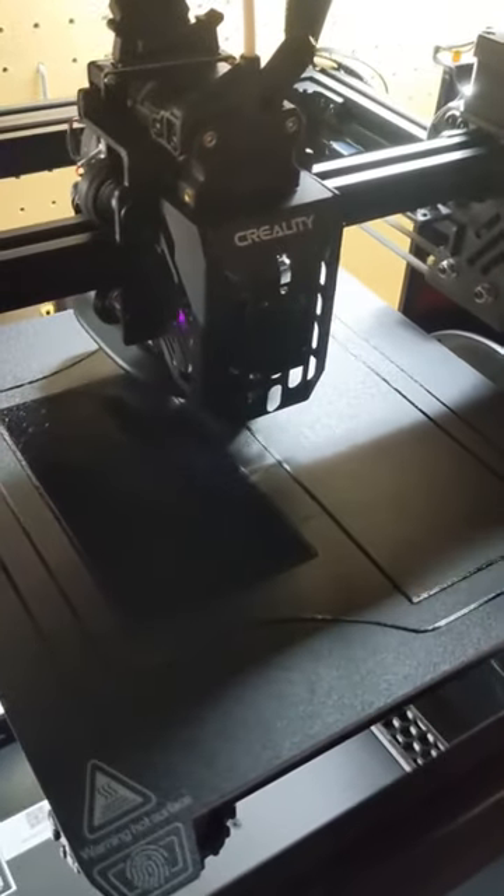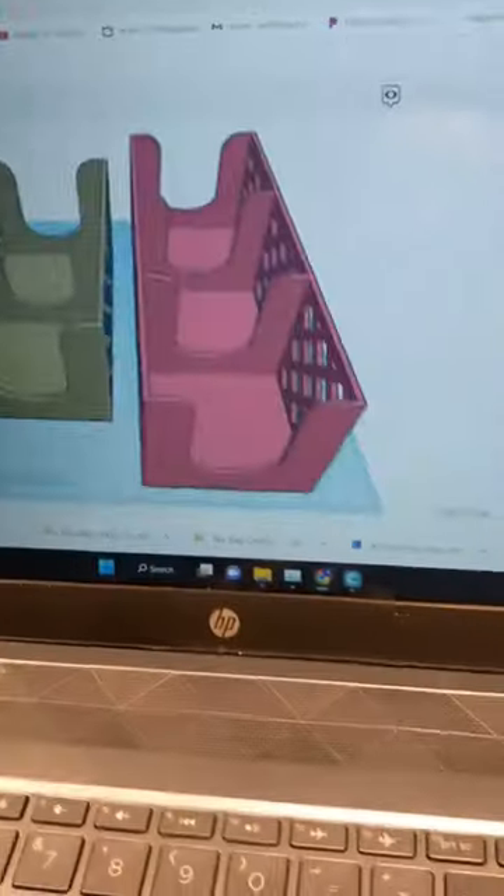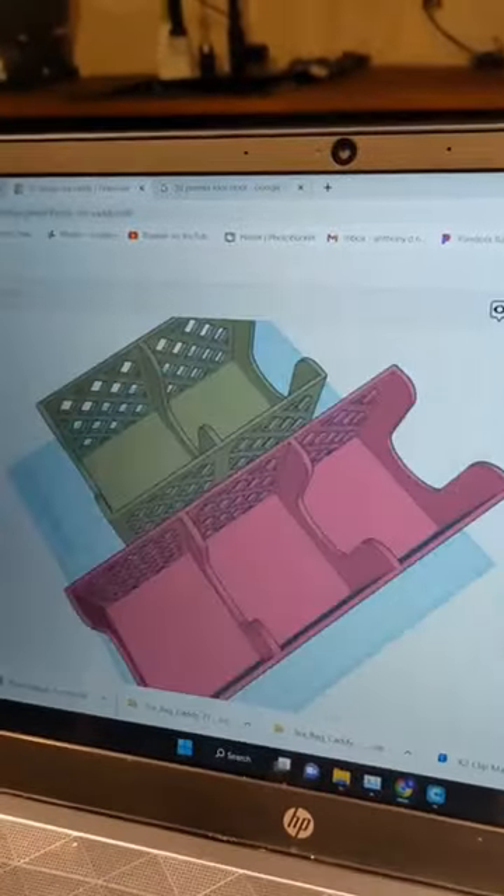Yes, it's dark, I get it. But it's time to make a tea caddy. It's probably a bad idea, but I'm putting two on one print.